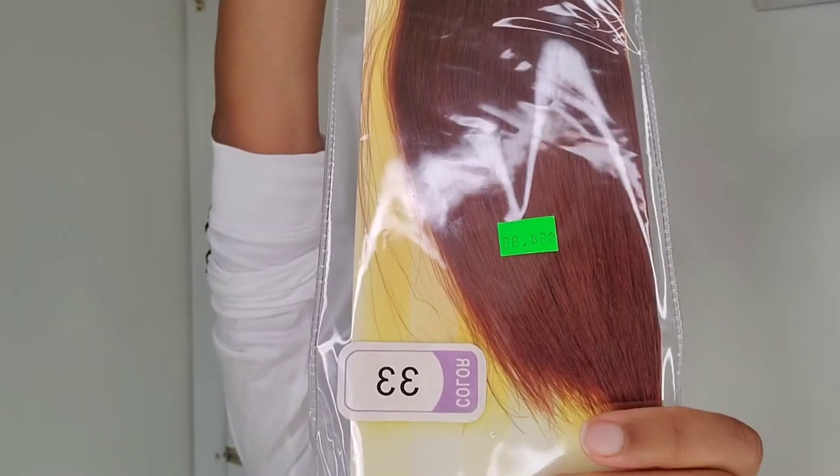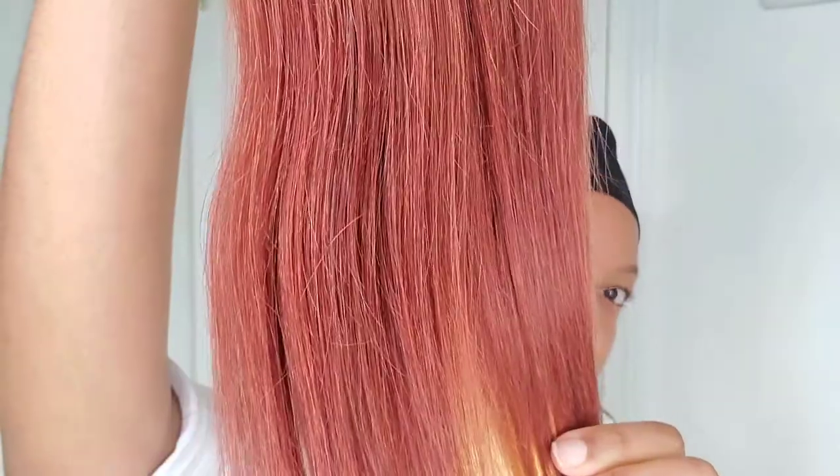So I'm going to be using the Otre Premium Yakki in number 33. This hair is a little bit lighter than my hair — it's more of an auburn color and my hair is more of a reddish color — but it works, as you guys will see.